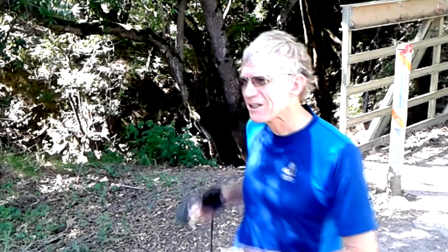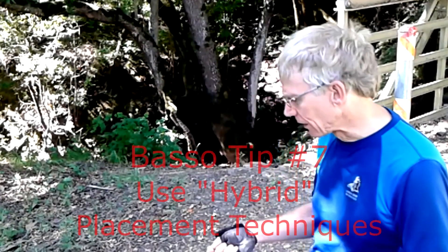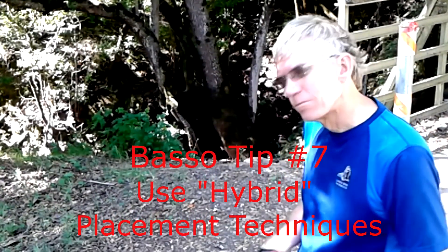Now for advanced students only, I have a new technique — actually a hybrid technique. It combines the best of the sling technique with a technique I call 'little cache on the prairie.' I call it that because you have no idea where on the prairie your cache is going to end up. So this is a hybrid technique, advanced students only.